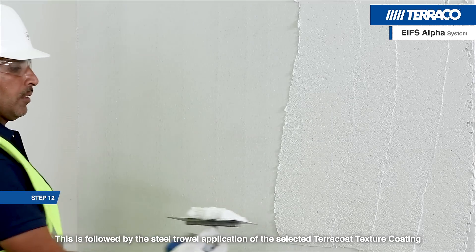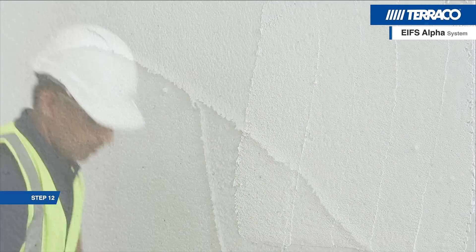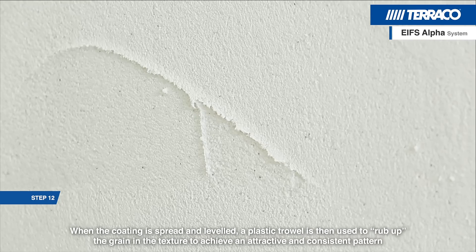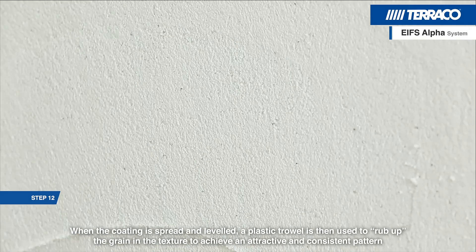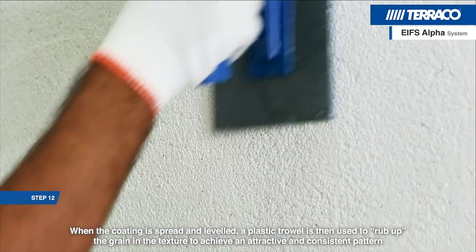This is followed by the steel trowel application of the selected Peracoat texture coating. When the coating is spread and levelled, a plastic trowel is then used to rub up the grain in the texture to achieve an attractive and consistent pattern.